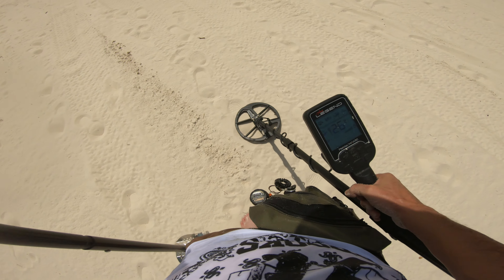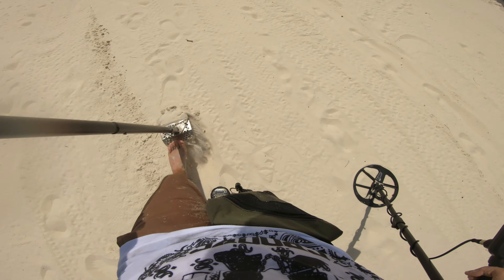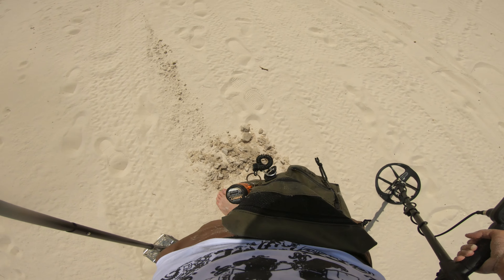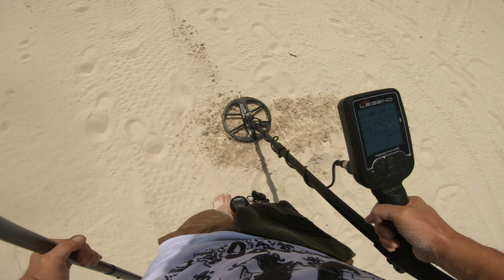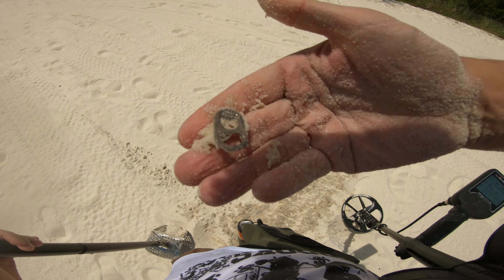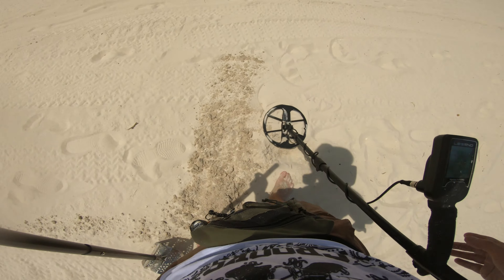This one seems like it might be accessible. It's around a 25, 26, kind of sitting right there in the nickel reading. 25 out of the hole. Let's see what we got. Something juicy? Absolutely not. There she is right there - 25. Some pull-tab action for you guys.